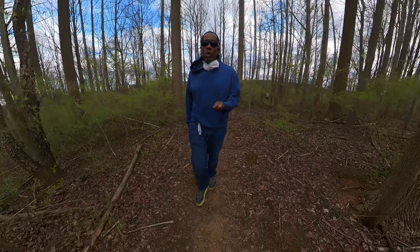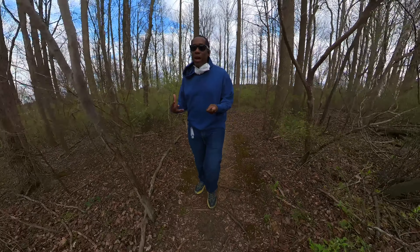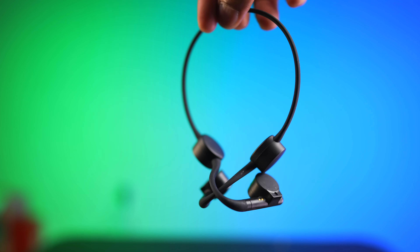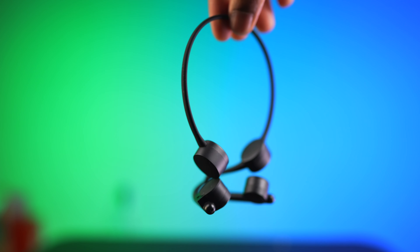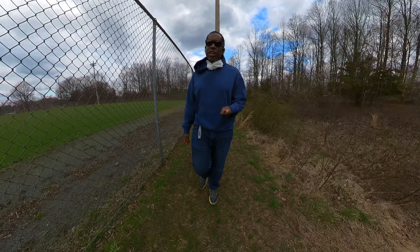The next thing you should recognize is that if you are out listening to music with these and you have them turned all the way up, people are going to hear your music. There is a fair amount of bleed coming out of these — people are not only going to know you're listening to music, they're going to know what music you're listening to and be able to sing along.